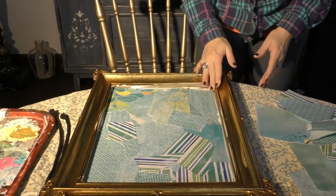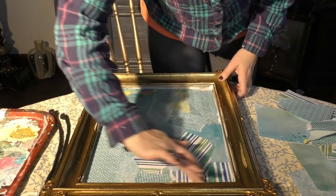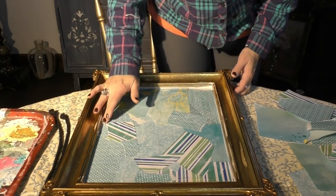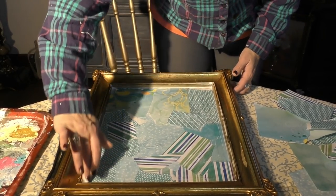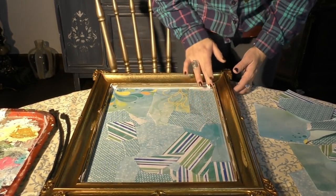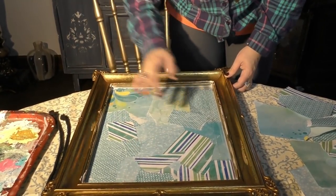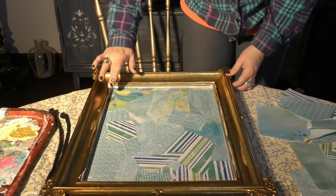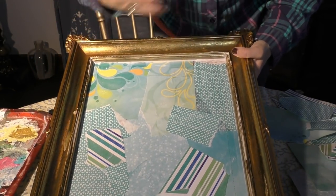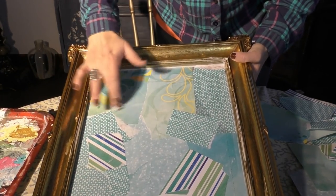Now we let it dry — we go get a refuel on coffee and let this sucker dry. I like the textured background that doing this gives me, but if you're not into this shabby look, put in a layer of Junk Monkey chalky style paint and it will stick to the glass and give you a nice flat canvas in whatever color you choose — a vintage white background, black velvet, or anything that floats your boat. It's imperfectly perfect for me.